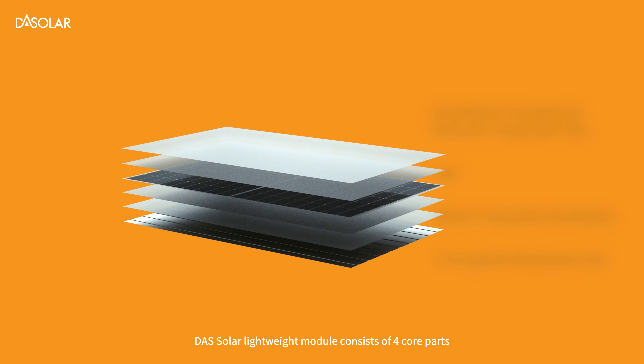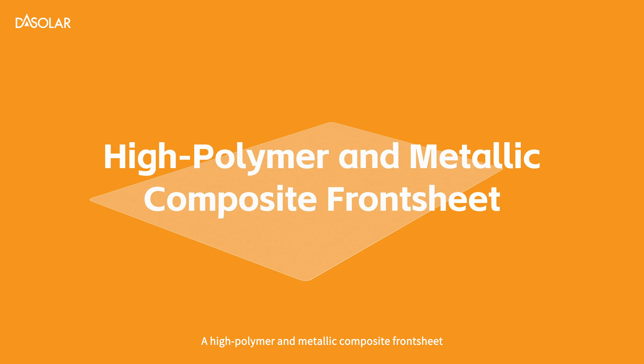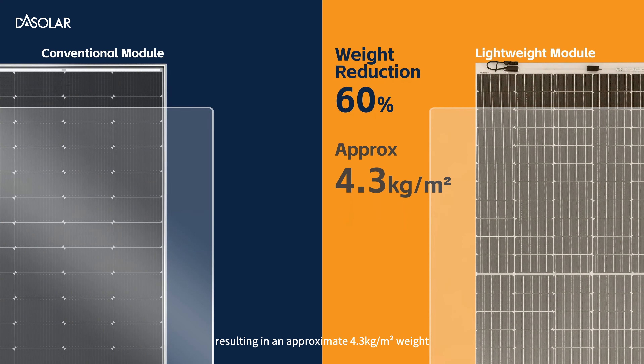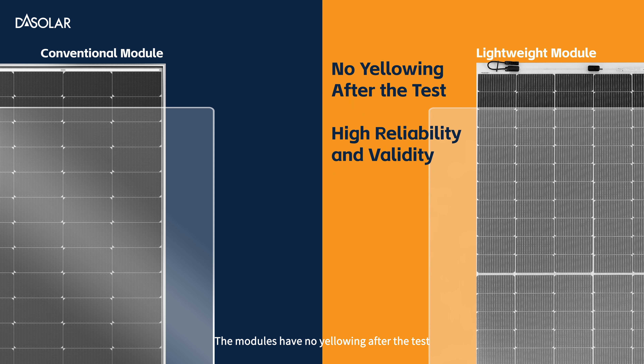The DAS Solar Lightweight Module consists of four core parts. A high polymer and metallic composite front sheet replaces traditional glass to achieve a 60% weight reduction, resulting in an approximate 4.3 kg per square meter weight. The modules have no yellowing after testing, ensuring high reliability and validity.